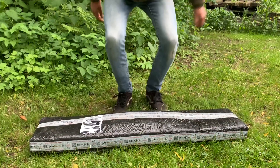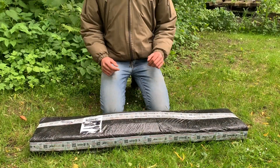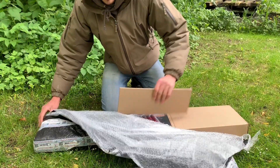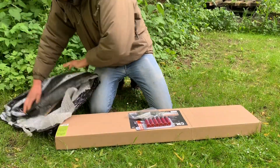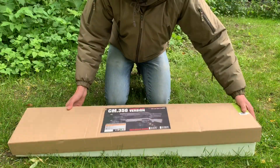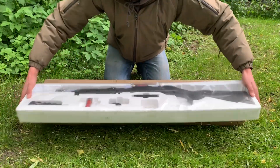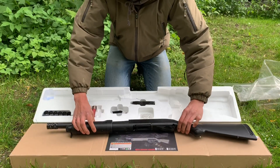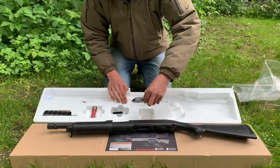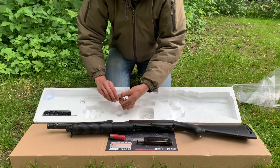Hello there guys and welcome back to another video. Today we're going to be looking at an airsoft gun, in particular a tri-shot shotgun by Syma. I got this for just 47 British pounds from Taiwan Gun, a company in Poland — really competitive price, and yeah, would highly recommend.